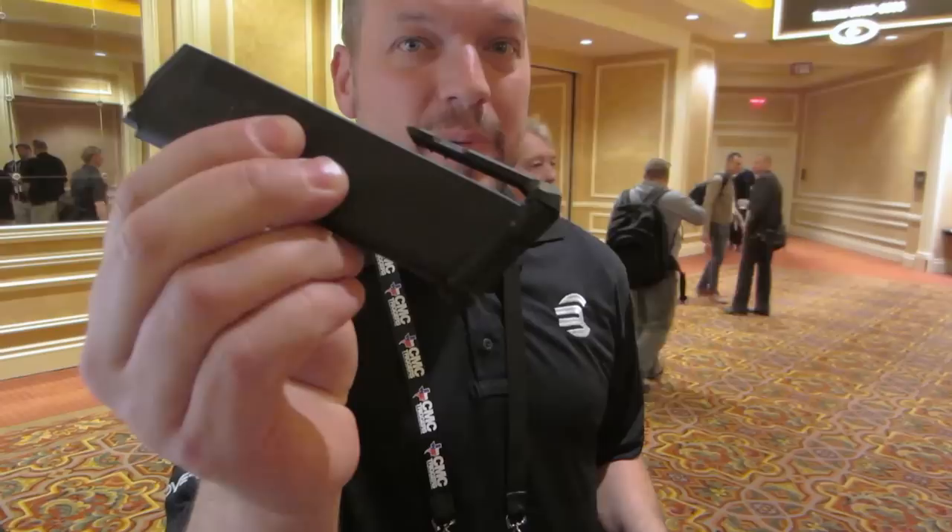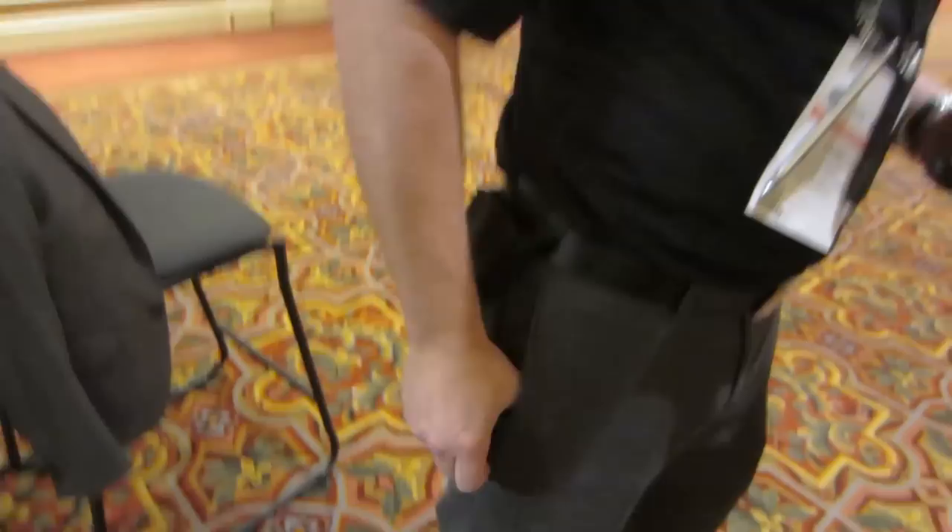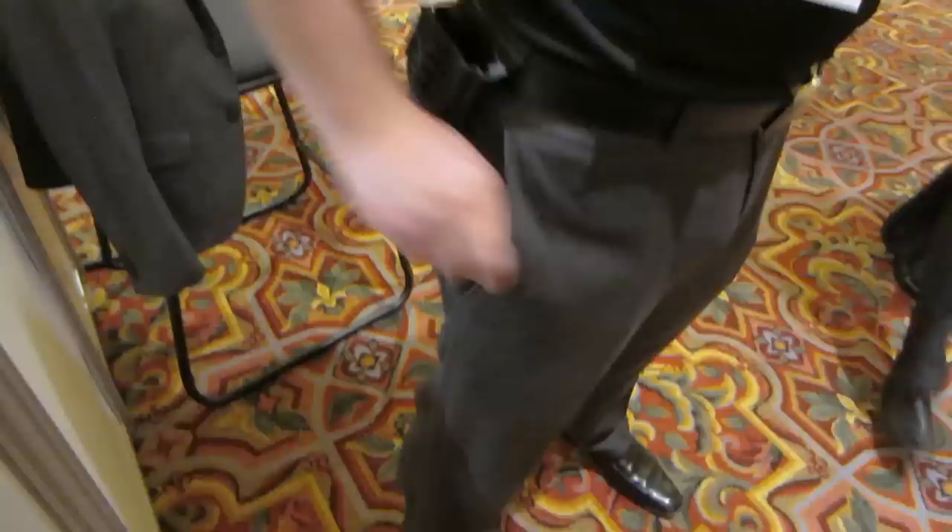That magazine comes out and there's a clip on the end of that magazine. That clip enables you to put it in your pocket for quick access. Grab the clip, pop it in, goes into the butt — doesn't impede with loading or unloading of your firearm.